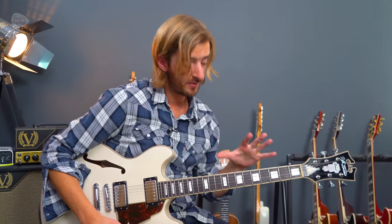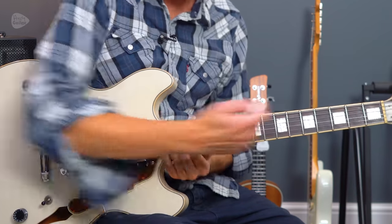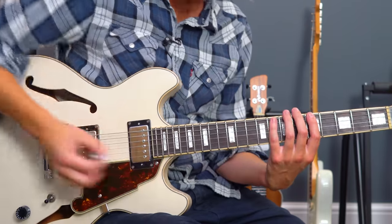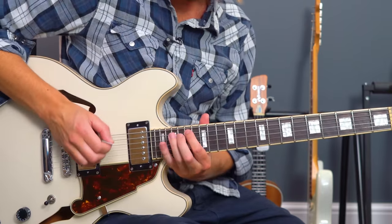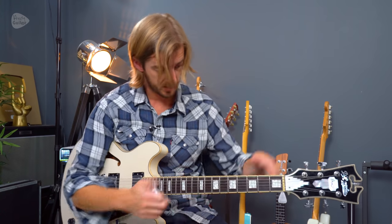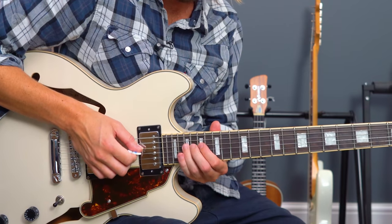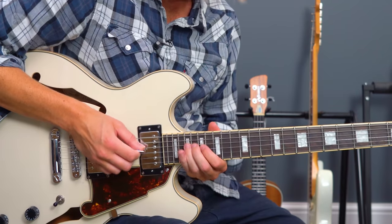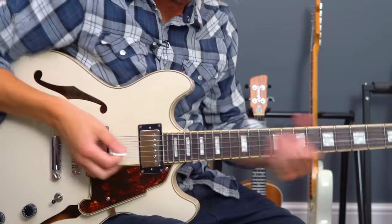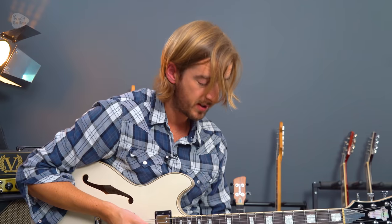We can play that riff an octave higher in many places all over the neck - not least exactly twelve frets higher. As soon as anyone learns the minor pentatonic shape one, the next thing you should do is realise that all those same things happen again twelve frets up. It's literally a repetition - all the dots are in the same place. You can do that with every riff or every lick that you know.